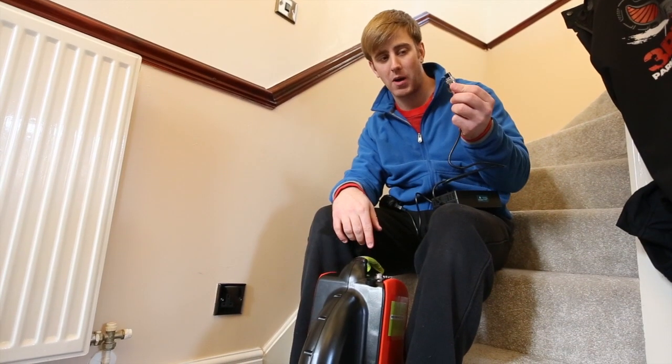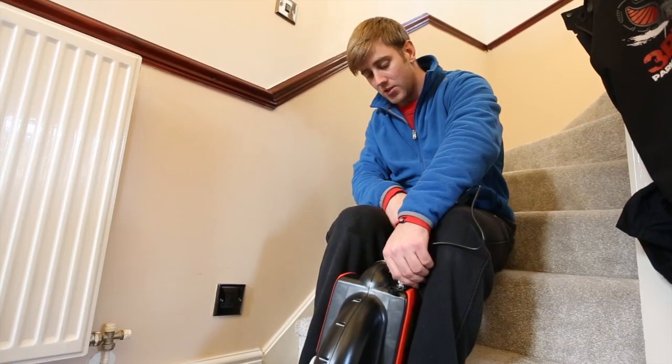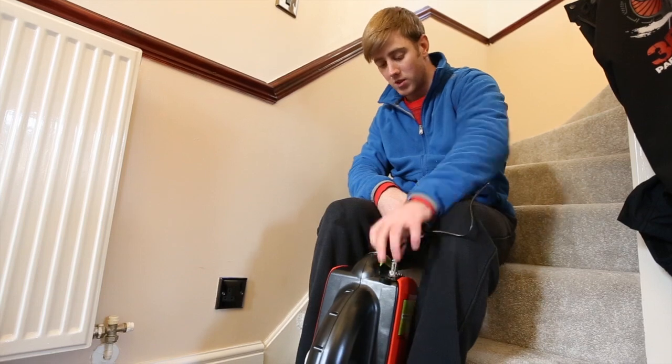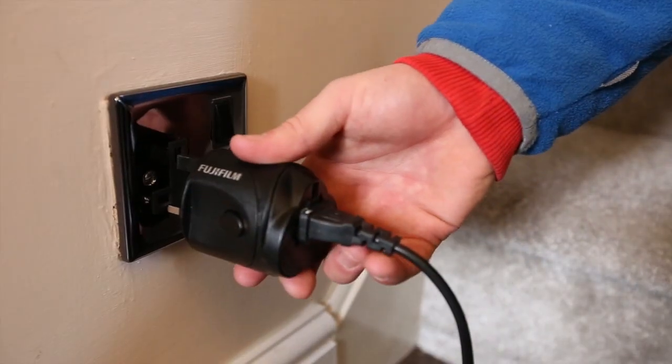When charging the unit, make sure you put the power adapter in the unit first — just place that in, screw it tight, and then you can plug into the wall. It just saves the unit getting short-circuited and keeps you safe.